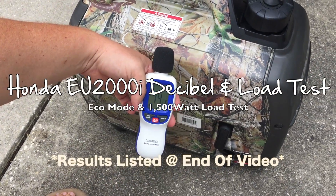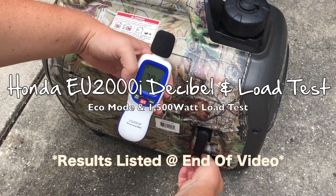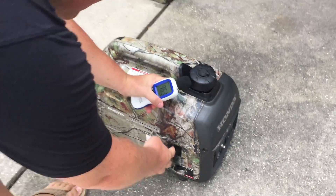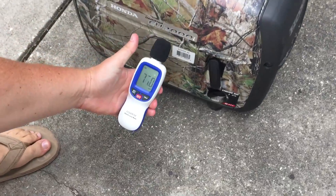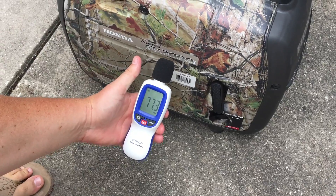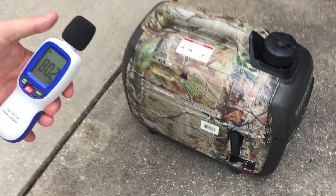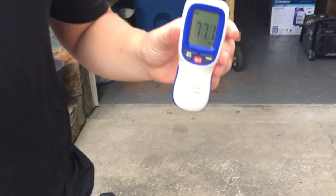45 decibels ambient prior to start. We'll turn the Honda EU 2000 on. 77 decibels right at the unit. We'll go to 20 feet now.